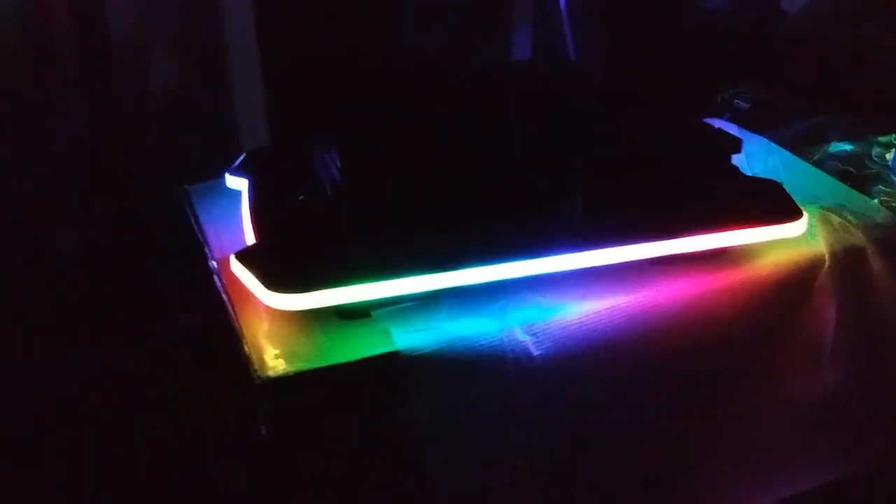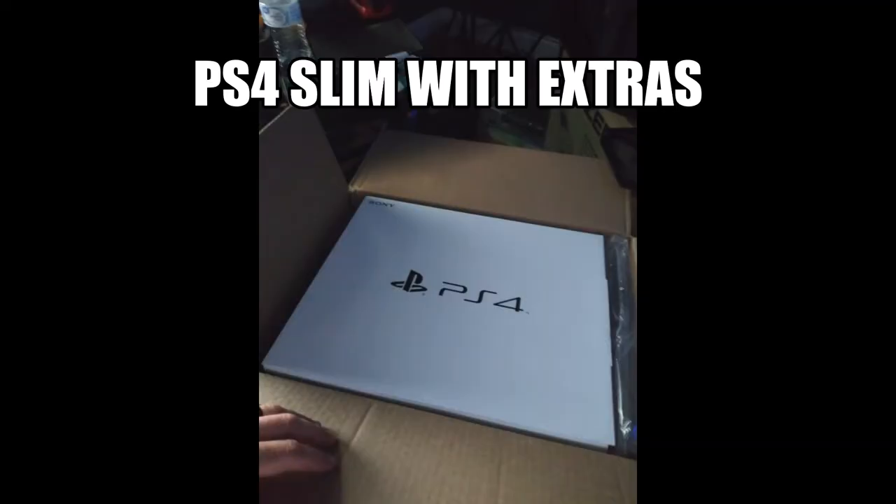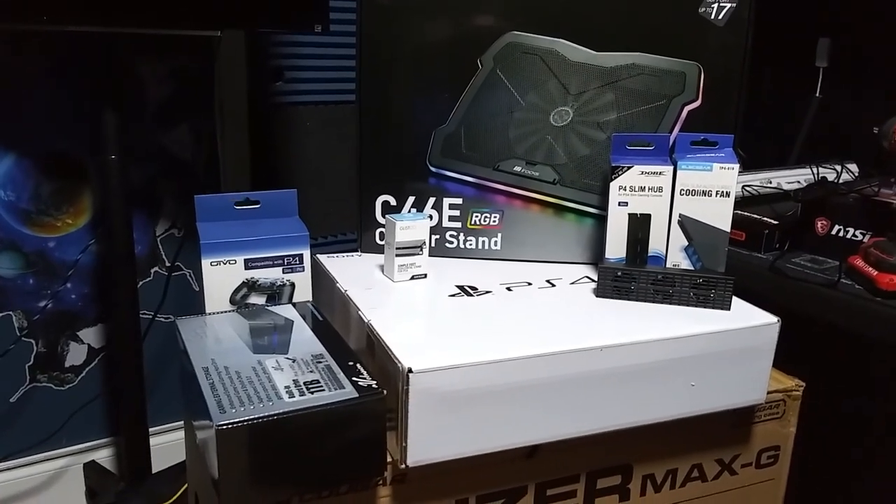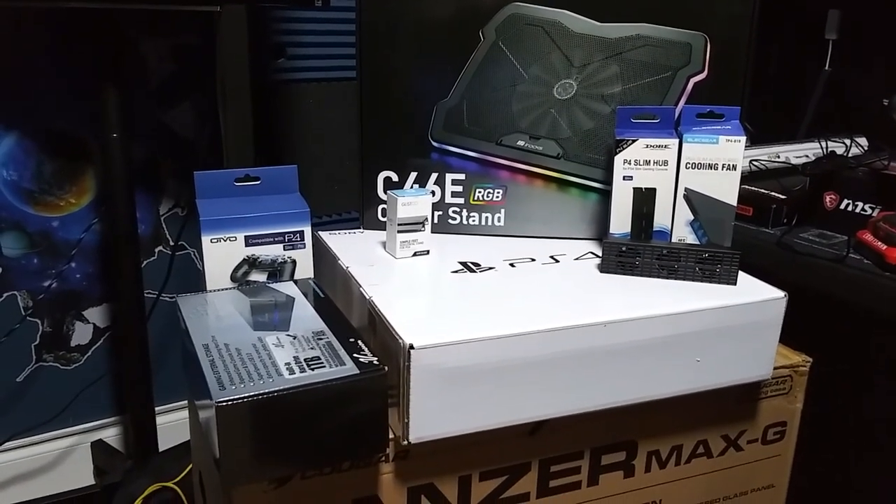Oh man, this is going to be awesome in my room once I get it all set up. Hey guys, welcome back to the channel. We're going to look at the PlayStation 4 Slim.